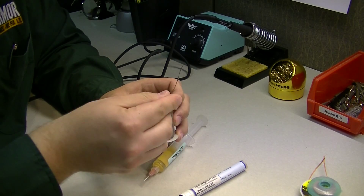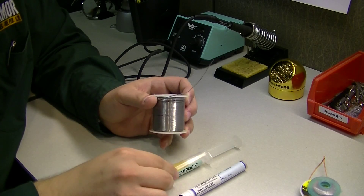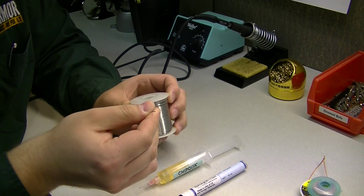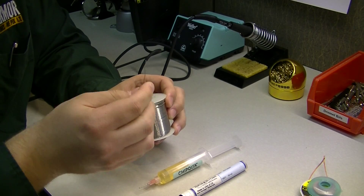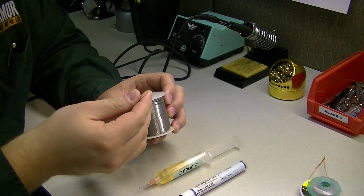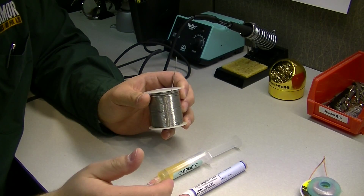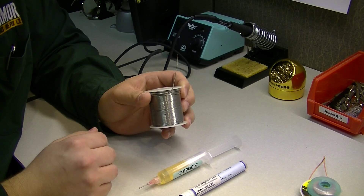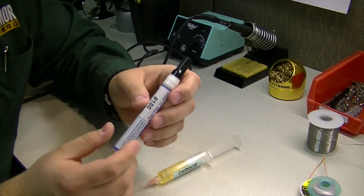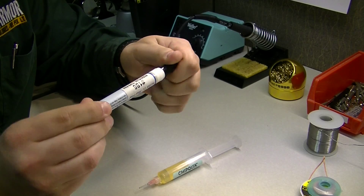Most of the time the flux inside the wire will burn away when soldering, so it's always good to have some extra flux on hand. Assuming your surface and tip are clean you can get away with just using the wire, but I do like to use some extra flux at times. Depending on the flux you're using, it can also help keep components in place while soldering.